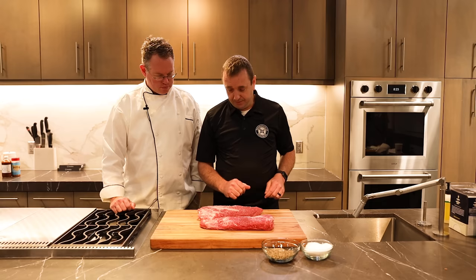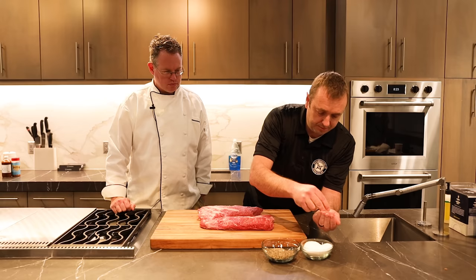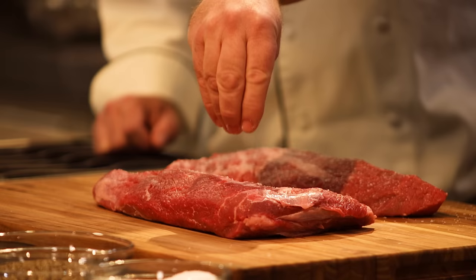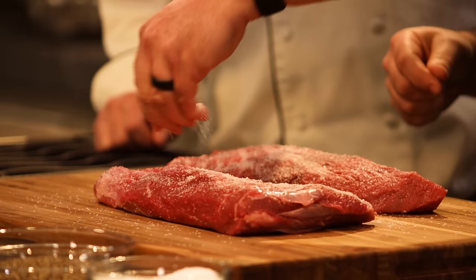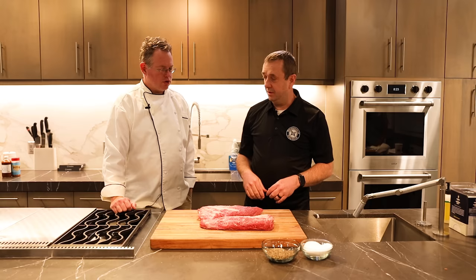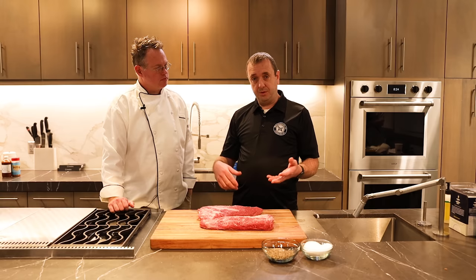That may look like a lot of salt, but that is perfect right there. Let's go ahead and do the other one real quick — just about the same amount. You don't have to be real careful with this, just try to get salt over all the surface. And that's really good right there. So about how long are you going to let these sit? How long does it usually take for the moisture to come to the surface before you apply the pepper? Usually 15, 20 minutes, you're going to start seeing the moisture from the meat start coming to the surface.